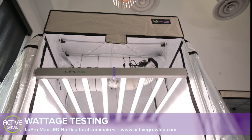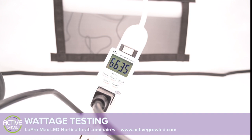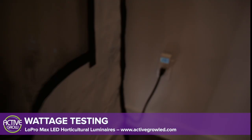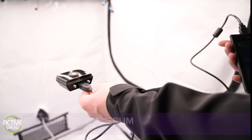In order to test the true wattage of the Low Pro Max horticultural luminaires, we set up a kilowatt reader to see how much power the fixtures used at full output. The 640 watt Low Pro Max pulled around 663 watts from the wall, and the 320 watt Low Pro Max pulled around 328 watts from the wall.